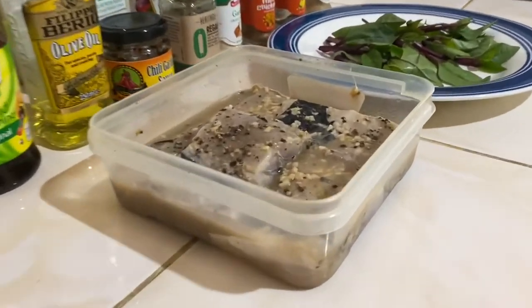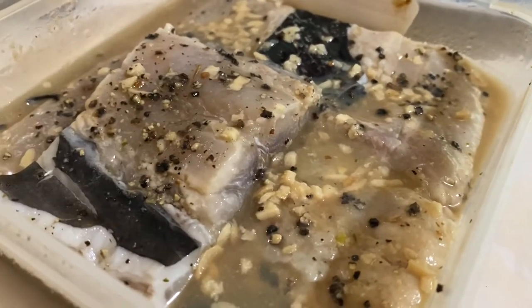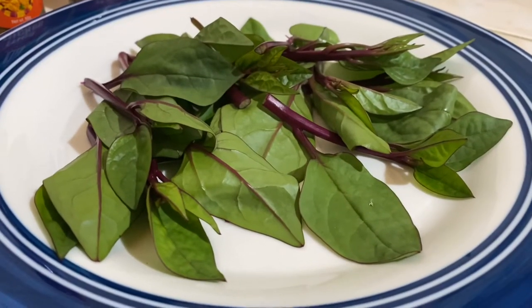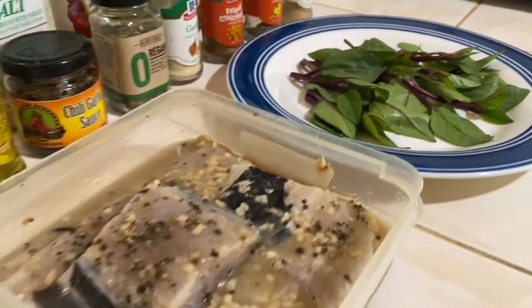Our recipe for today is the deboned bangus. It's actually a marinated one with pepper, garlic, salt and vinegar, and alugbati or a variety of spinach. So I'll teach you how to steam it.